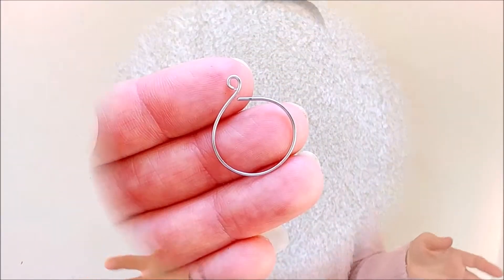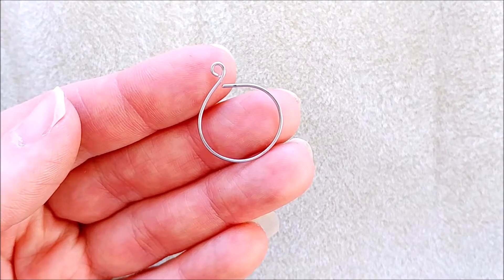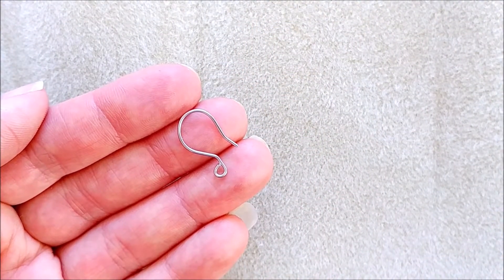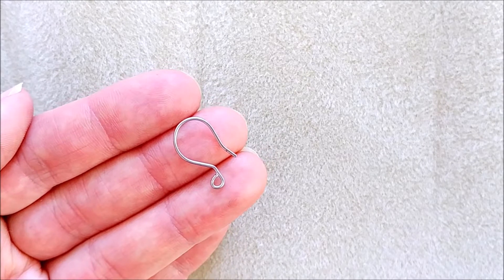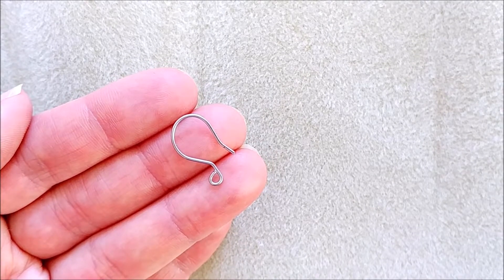Hack number six: hoop earrings. You can make hoop earrings in any size you like using a head pin. Hack number seven: earring hooks. If you run out of ear hooks, you can also make them from head pins — but make sure you file off the ends so you won't cut your ear on them.